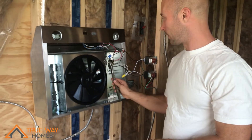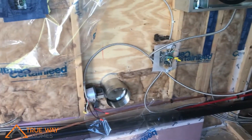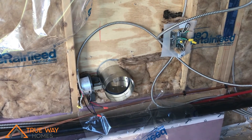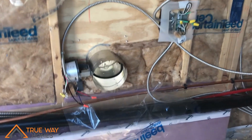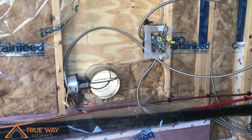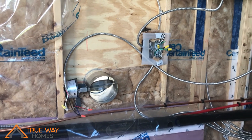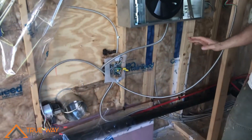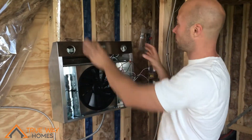I'll show you an example here. I'm going to turn it on low and you can see the damper is opening. If I switch it to high, it still opens. And then when I turn it off, it will shut. So I accomplished what I needed to. Now I just have to put these wires inside the wall cavity up to where the range is going to be mounted.